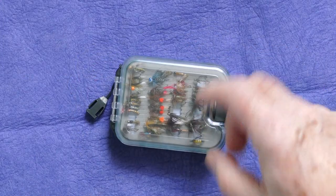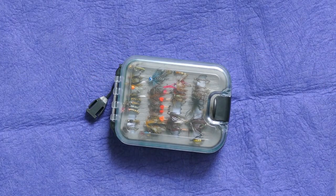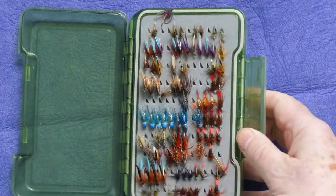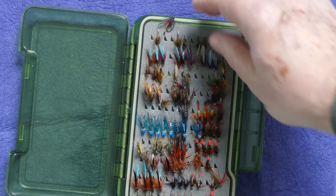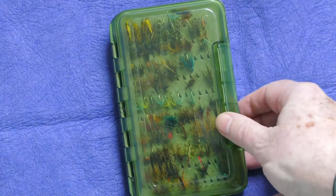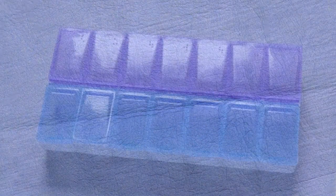This is a similar theme to the other Snowbee box, and I like these quite a lot for wet fly fishing. You can organize your flies so you can clearly see what you've got in the box — you don't even have to open the section. If it's raining you can just look through the plastic lid. Not over the price either.